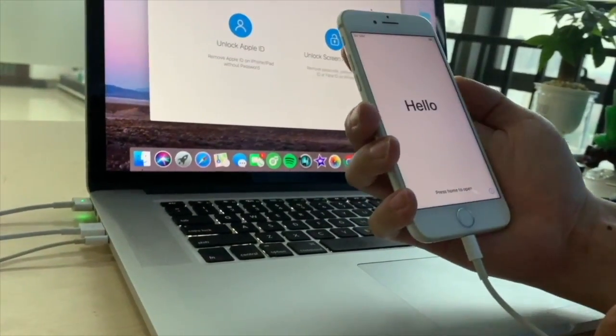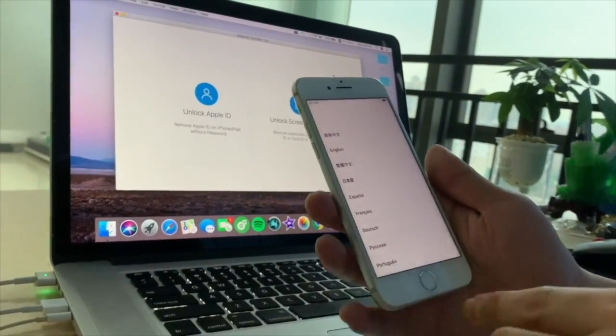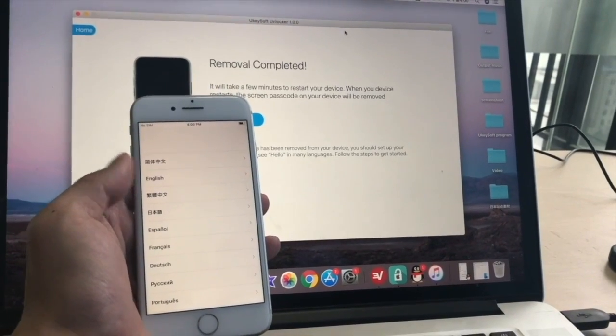Congratulations! You unlocked your iPhone successfully. You will see 'Hello' on your iPhone. Now you can unplug the USB and set up your iPhone.